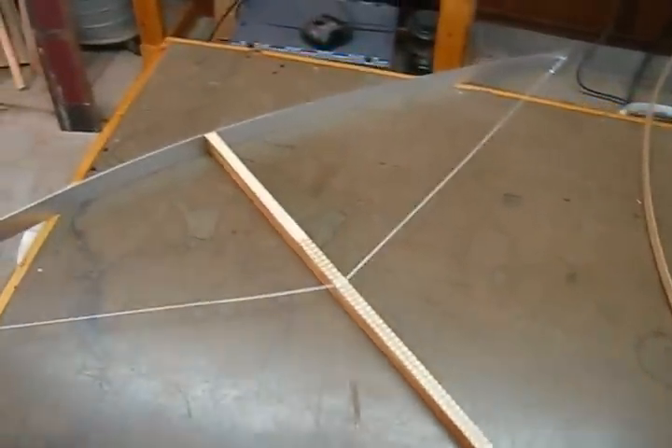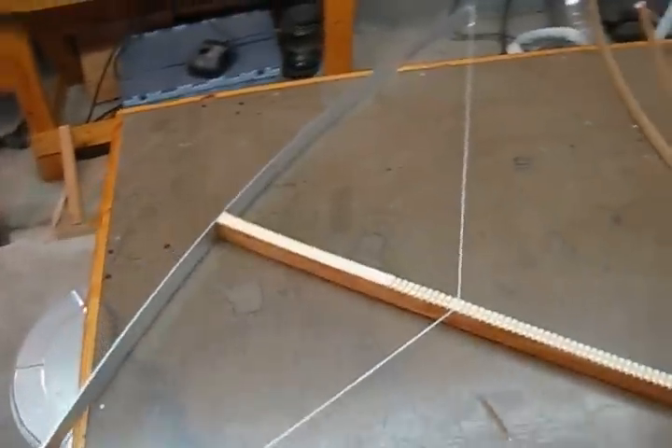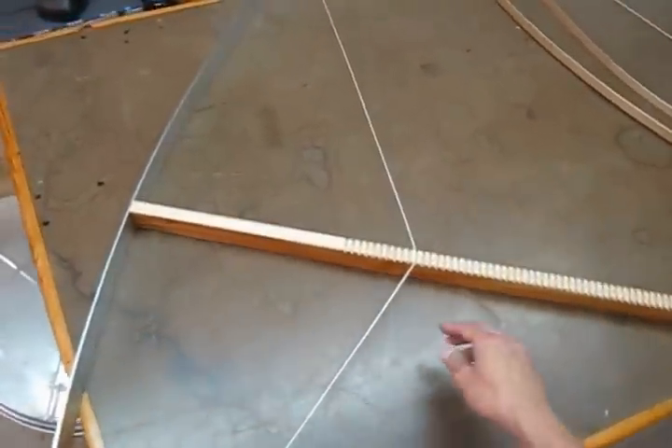In today's quick tip, I'm going to show you a bow jig that I made the other day. It's made out of a 60-inch aluminum straight edge, a piece of wood, and some string.